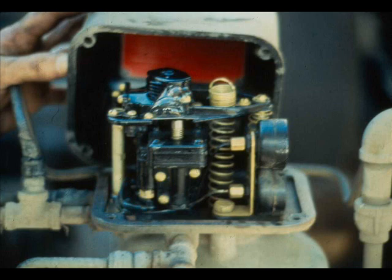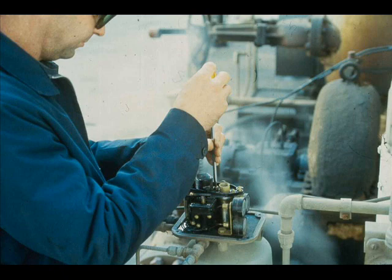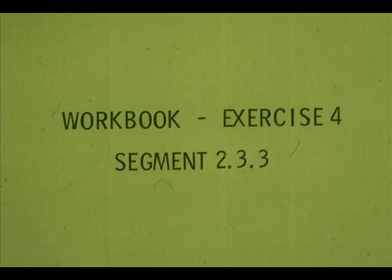A piston-operated valve may also leak signal air if the input bellows is ruptured. If the bellows is suspect, leak check it. Remove the bellows by taking off the air supply and instrument signal tubing, then remove the four screws that hold the bellows in place and install a new bellows. Now work exercise 4 in your workbook.